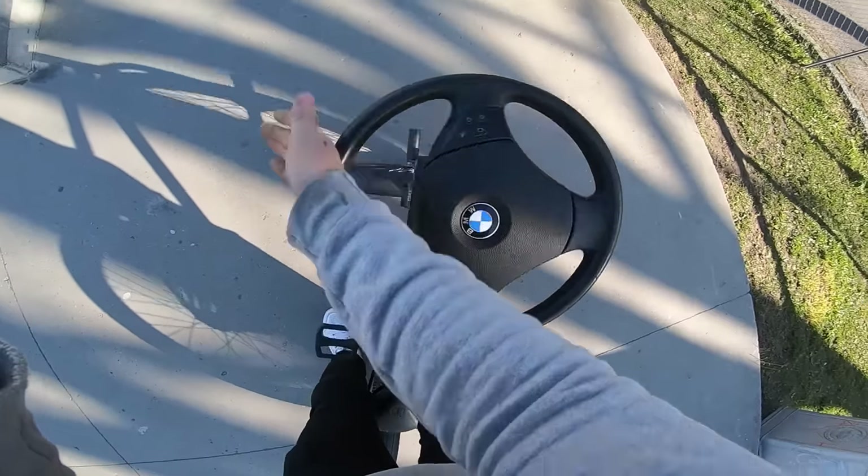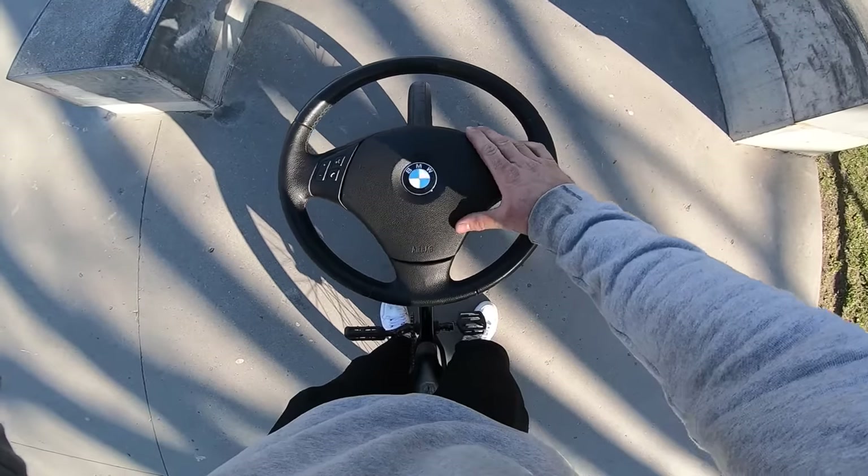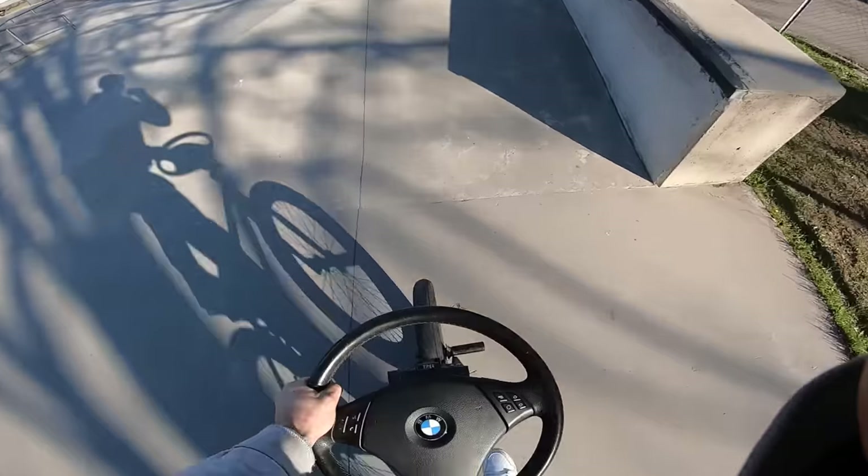I'm so eager to try the bar spin. I bought a little device in case it would be hard to do bar spins, to make it easier. We'll get to that later. Let's try a spin.